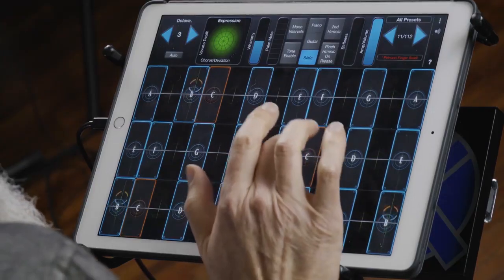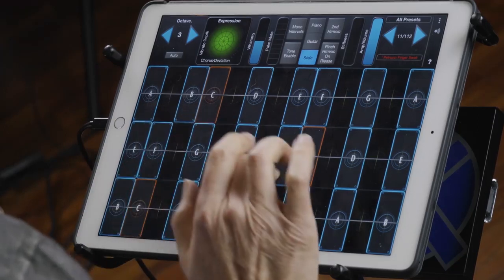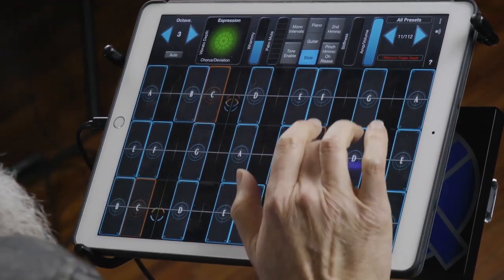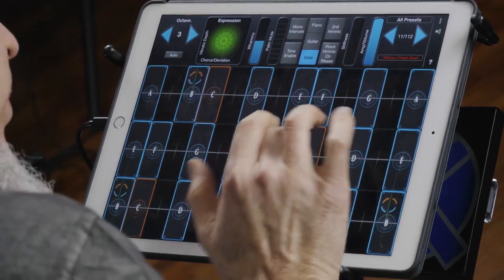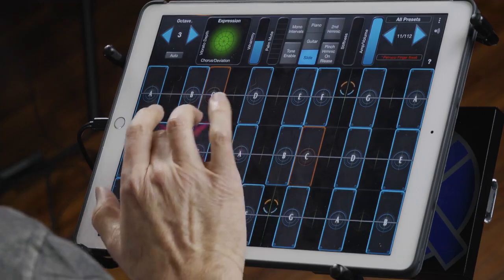That's how I set it up, and you hear it goes through this nice echo. I love playing this melody — a little Yes tribute.